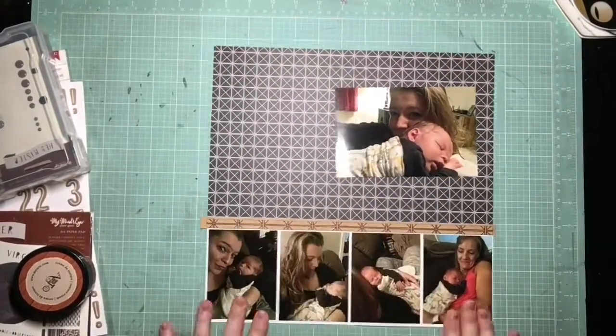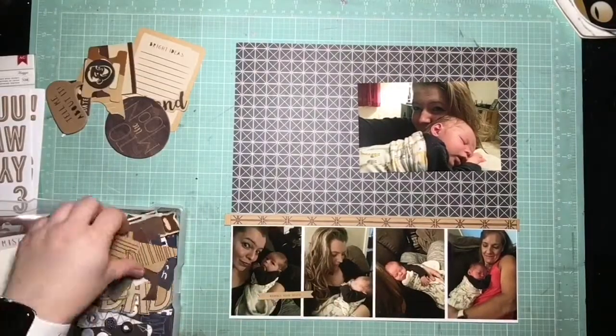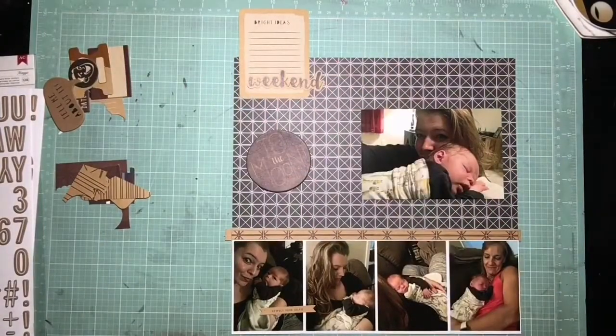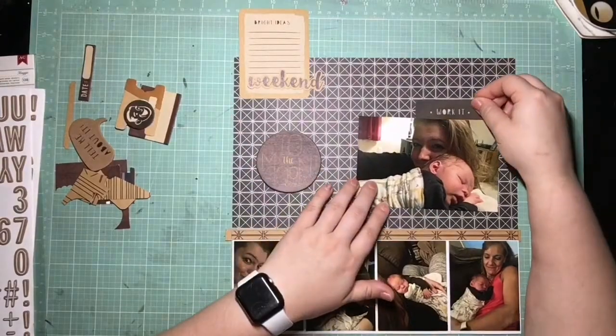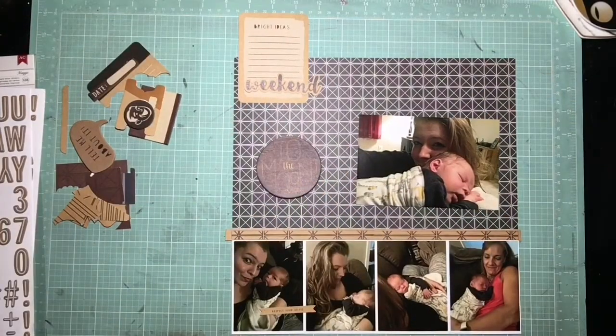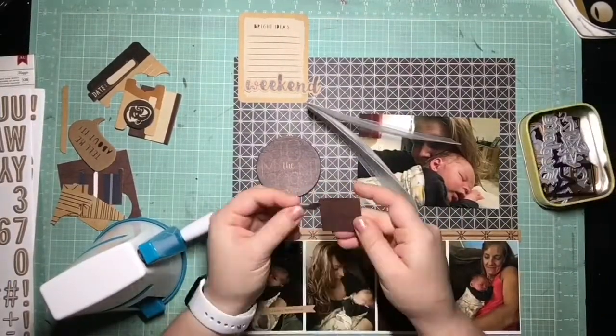My last page I didn't use any craft, and I know right away on this page I want to use that circular To The Moon chipboard piece that was in my kit. So I'm making sure I'm pulling in both craft and maroon because those are very heavy on that die cut, and I want to make sure it doesn't look out of place. I pulled in all my craft things and maroon so that I would know what I have to work with.